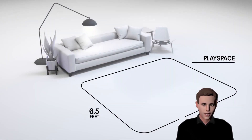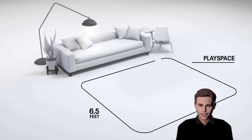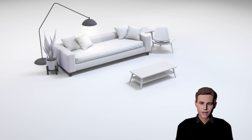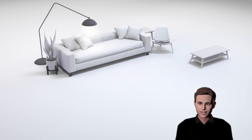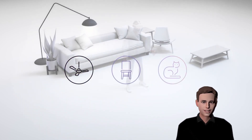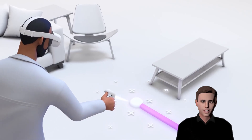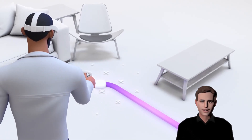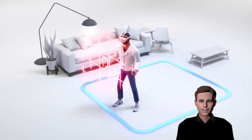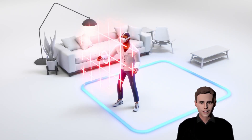Now pick up your headset again and get ready to set up your guardian. The guardian can be used seated or standing. For room scale mode, a minimum free space of 2 by 2 meters, or 6.5 by 6.5 feet, is recommended. If you don't have enough space available, choose the stationary mode. Just follow the tutorial inside of your headset. Afterwards, you will be asked to define your gaming space. This step can be skipped in stationary mode. The guardian will only be visible whenever you are about to step outside of the boundaries you just set.